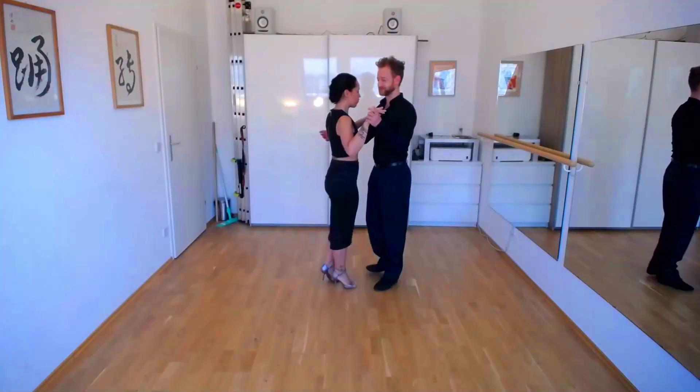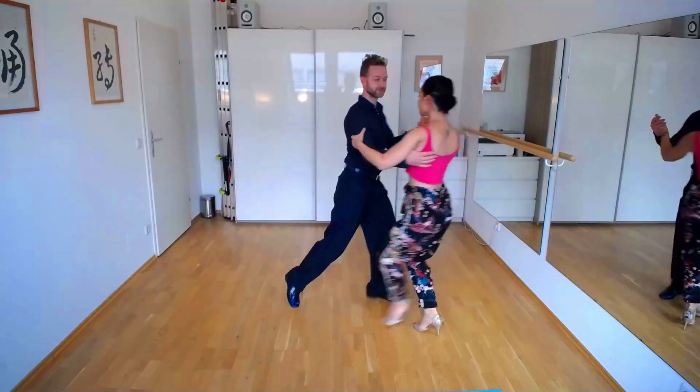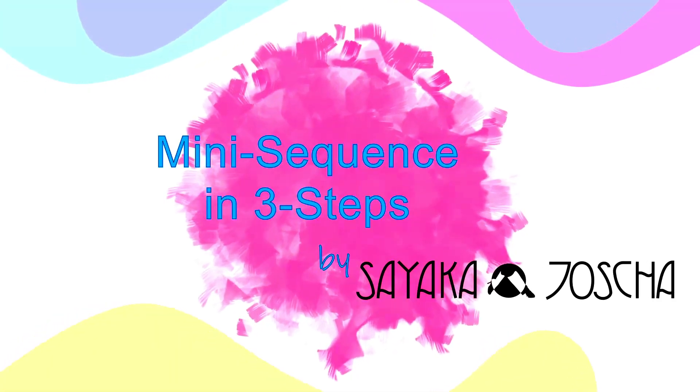Hi everyone, welcome! This is a new episode of our mini sequence in three steps. This is Sayaka and Yosha, and we are happy to have you here with us. Today we have prepared something that we call 'back cross into a dynamic judo' and it has a lot of movements inside that are kind of new. We think you have not done it yet, so pay close attention. We show it to you one time and then we go into the three steps to tell you how it goes.